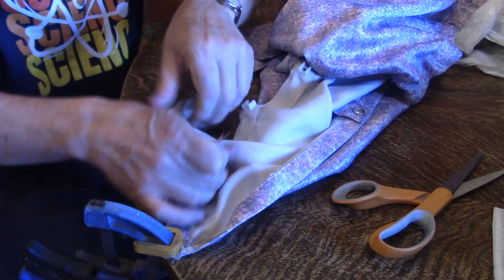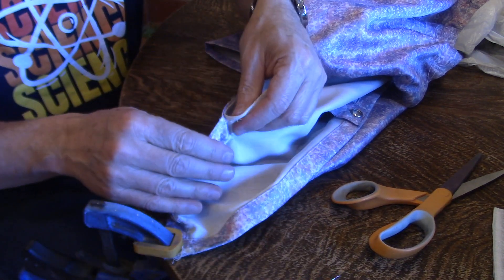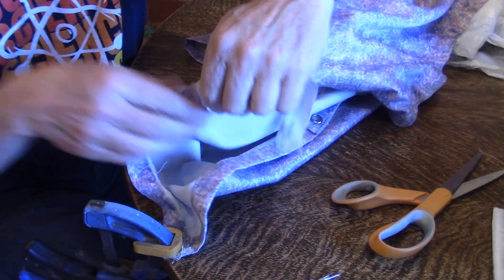I can just rip that out because all it's doing is breaking the threads. Oh, that works much easier.